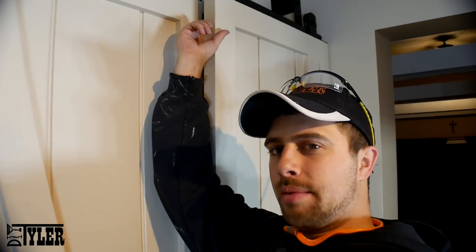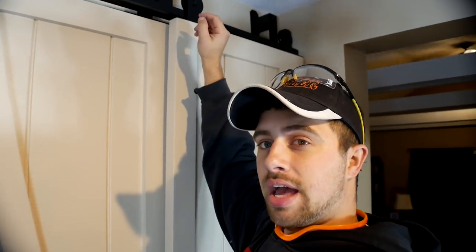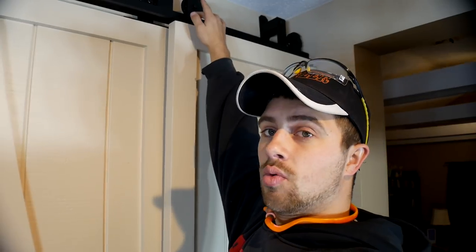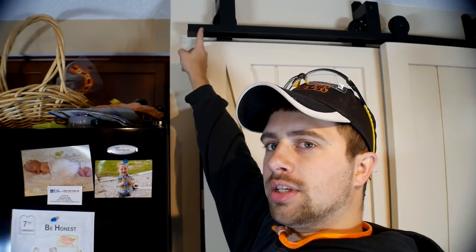That is a wrap on the bypass barn doors. There are a couple things we will probably change someday — this gap is a little bit wider than I would have liked, which was pretty much the whole reason for making the custom hardware. My solution will be to weld two more brackets with the mounting point on the outside to close that gap. I also need to add a couple stops on the ends to prevent over travel. Hope you guys enjoyed this build — please hit that thumbs up button, subscribe so you never miss a new video. I'm DIY Tyler, you guys have a good one.